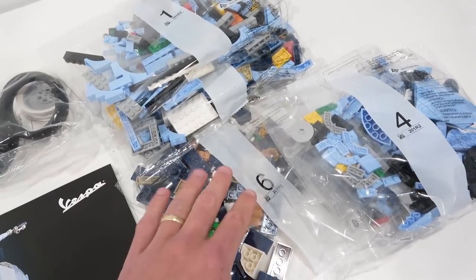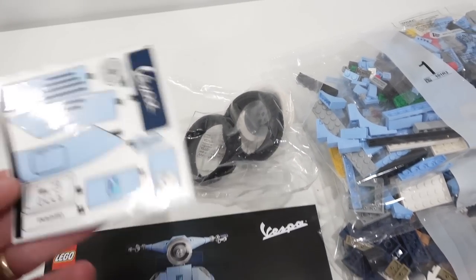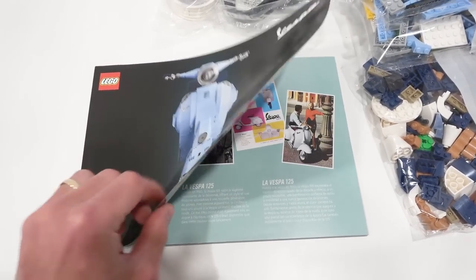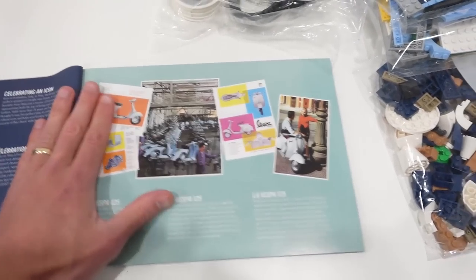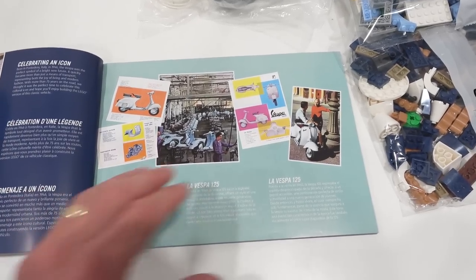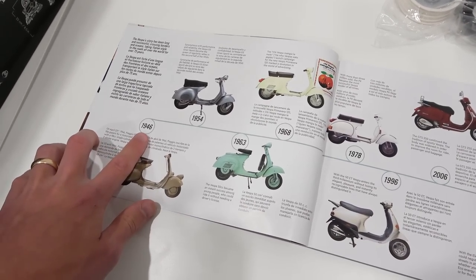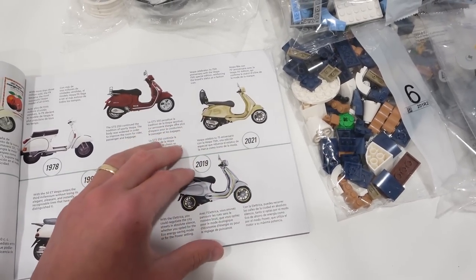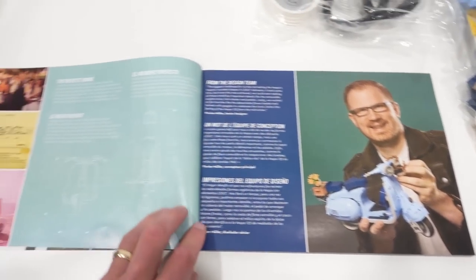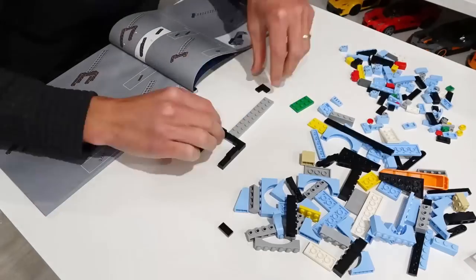The set consists of six different building stages. We also got one additional bag that has our rims and tires. You can see the sticker sheet right here and our instruction manual. Flipping it open on the front cover — you've got some classic images, sort of reminds me of the Fiat 500 instruction manual at first glance. Classic images of the Vespa along with a timeline starting in 1946 working its way up to 2021. Then you can meet the design team, and then we have our building stages and what they create. So away we go with the build.